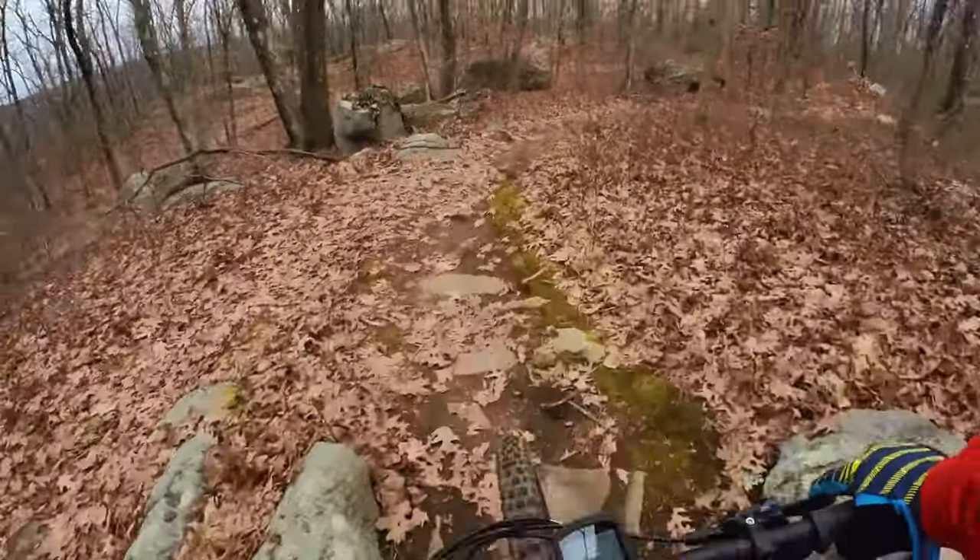The actual weight of the Giant Trance X Advanced comes in at 52.34 pounds. Thanks for watching this video on the Giant Trance X Advanced E Plus 2. While it might be a mouthful, it's one heck of a bike out on the trail. I'd love to know your thoughts about this bike, how it handled on the trail, and whether you'd see yourself going to an EMTB. Leave those comments down in the comment section below, and can't wait to see you out on the trail.